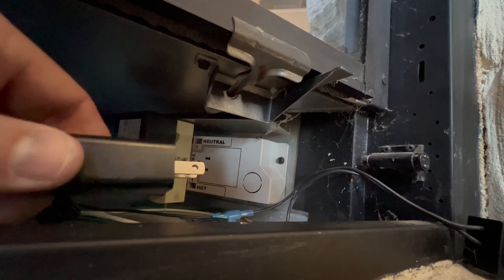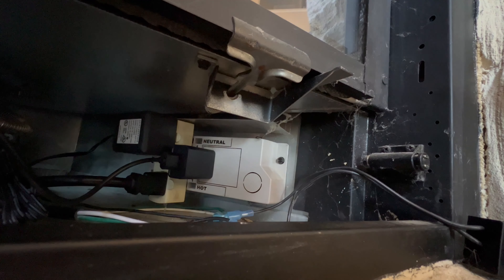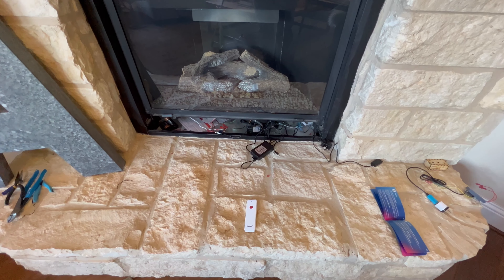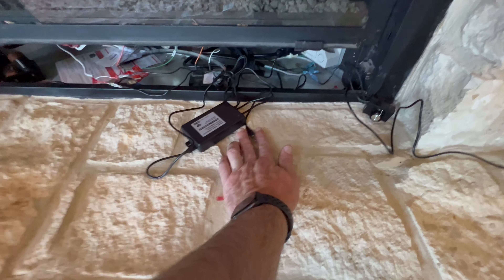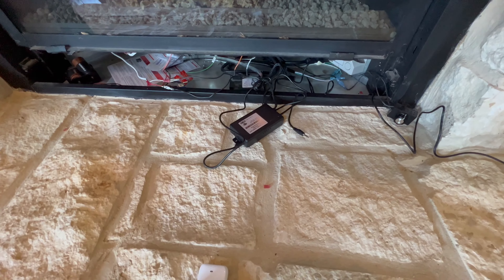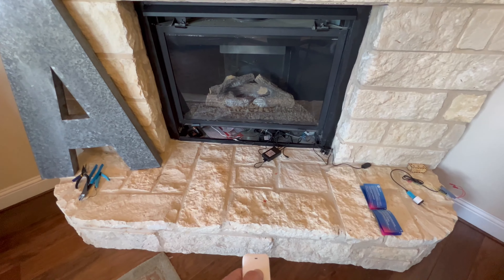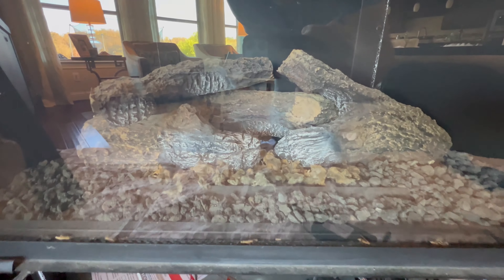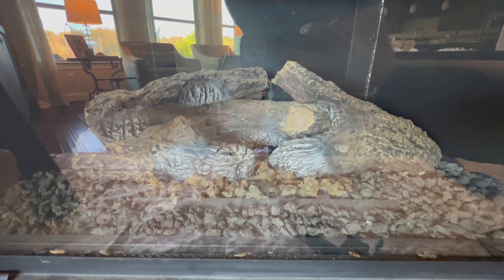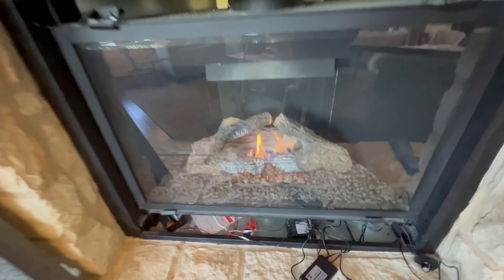Now to just plug in our power supply to the outlet. Okay, now let's test the remote. Before testing the remote, be sure to unplug your thermostat, otherwise it won't work because we don't have that set up yet. Grab your remote, push a button — you hear a click — and there's the pilot light going. It should kick on here in a second. There we go. Remote works. Let's turn it off.